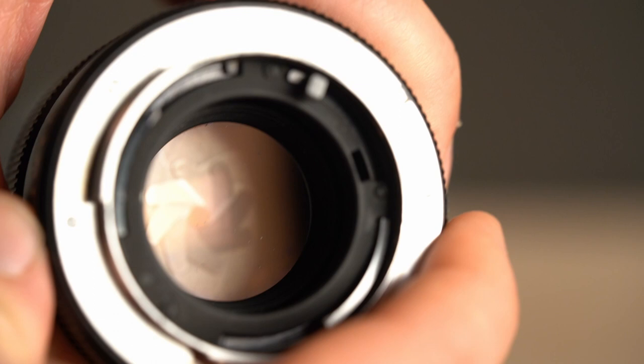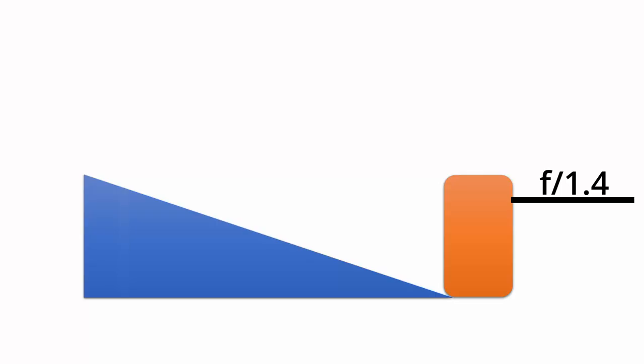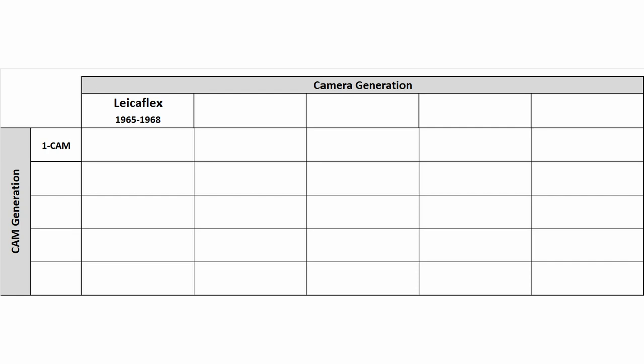Here you can see an idea of how the cam works. When turning the aperture ring, the bar turns as well. Attached to the camera, the bar pushes a special counterpart into the camera body. The displacement can then be measured. It is very important that the displacement is very finely adjusted, making it possible for the camera to read the aperture value precisely. In general, this is the idea of the cam technology — the information is transferred mechanically by rotating the cam, and the information itself is mechanically defined by the profile of the cam. This first generation is called the single cam, or one cam.